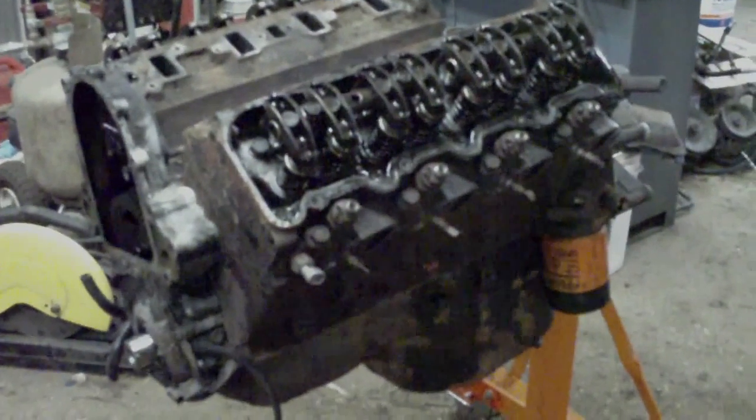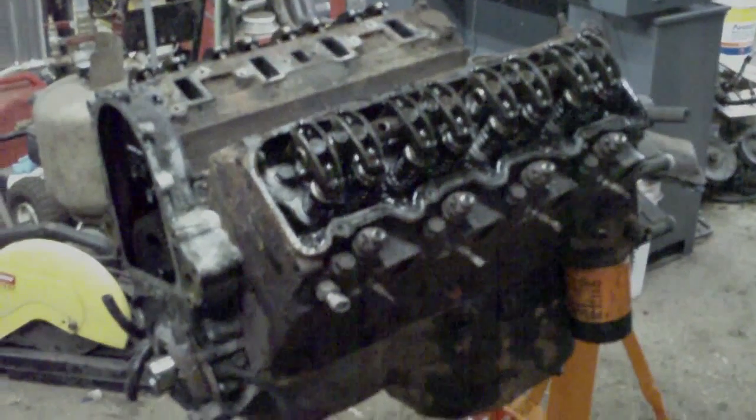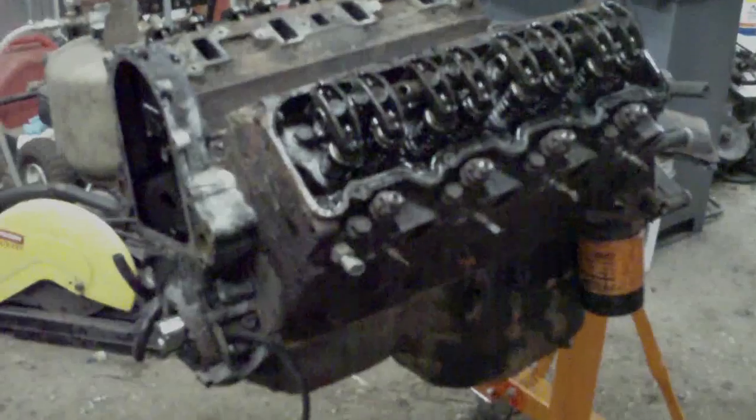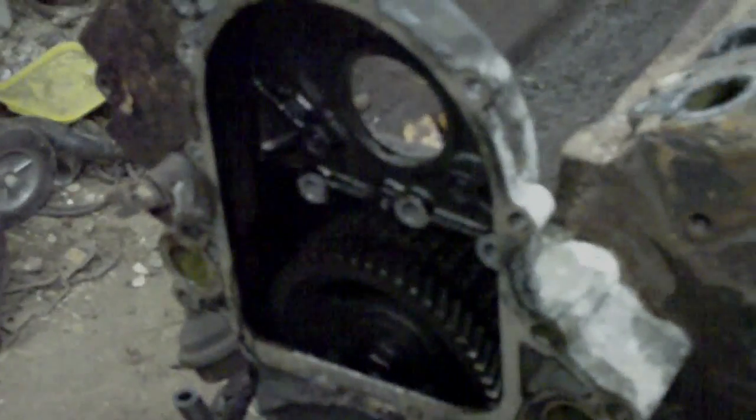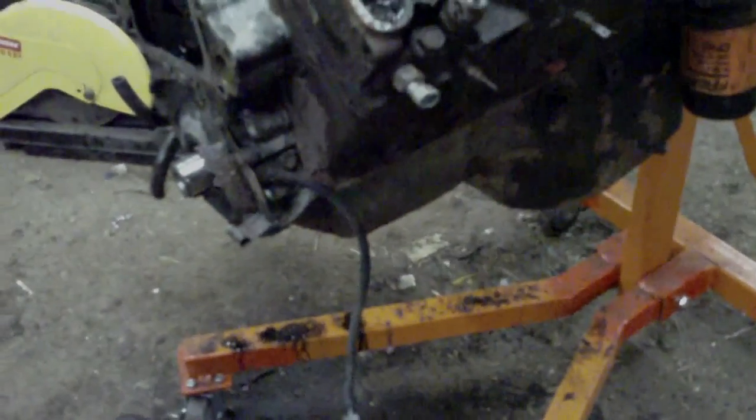Done for the evening. I didn't get as much done as I would have liked. I got both the valve covers off. I took the injection pump off as well as the gear for the injection pump. I scribed a witness mark on here and the injection pump so that I could time it close to what it was originally. I'll probably still have to run it through the computer timing system, but that's kind of to be expected.